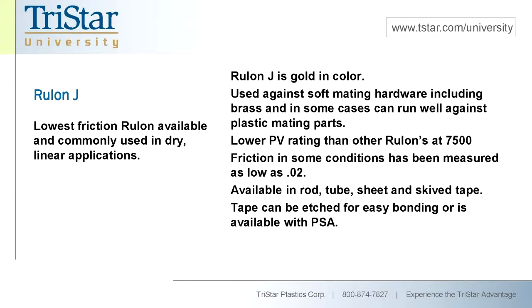The next item is Rulon J. Rulon J's trademark color is a goldish tan. It has another polymer as its filler and was developed primarily for running against soft mating surfaces. So if you're running against aluminum, stainless steel, or even another plastic, Rulon J is a good choice for a bearing. It also makes a very good seal — similarly to the LR, it can be used for flip seals, cup seals, and traditional rod and piston seals. Rulon J is one of the more expensive materials, but it has the lowest coefficient of friction of any of the Rulon products.